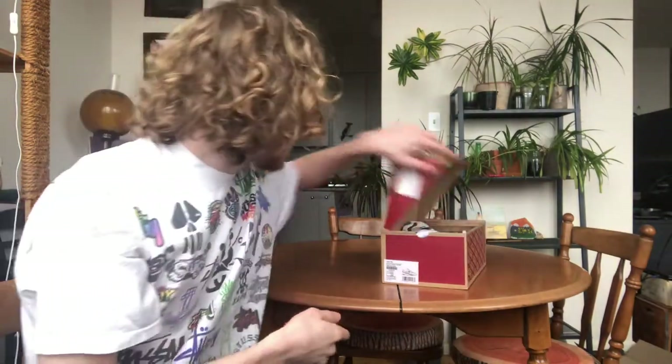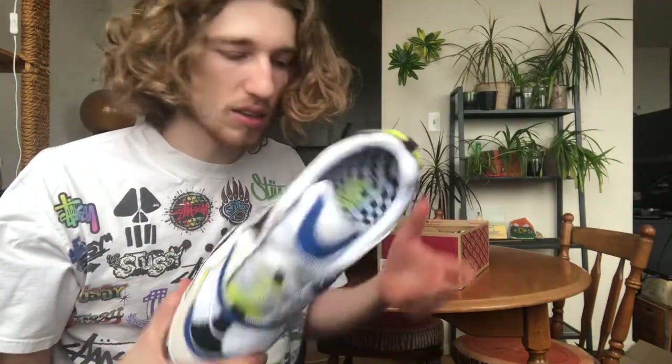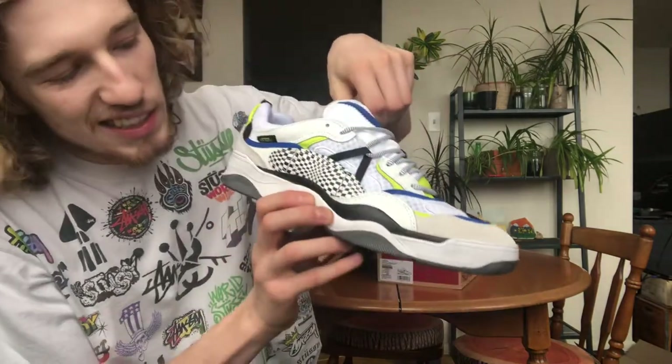So without further ado, I'm gonna talk to you about my favorite skate shoe ever — the Vans Variks. Let's open it up. I'll walk you guys through some stylistic things I like about it, give you a review of how I enjoy skating it, what you can expect, and we'll talk about sizing.